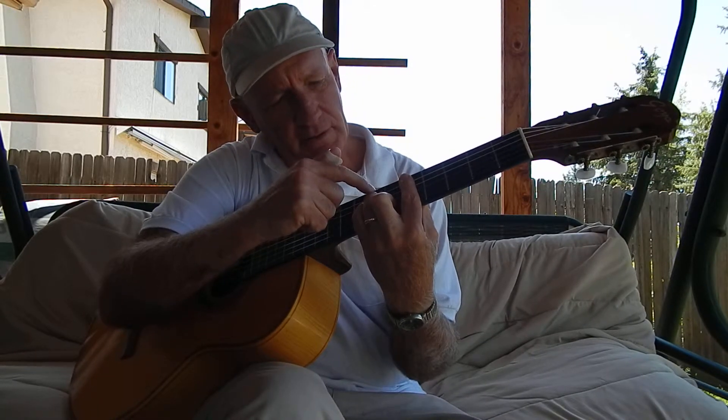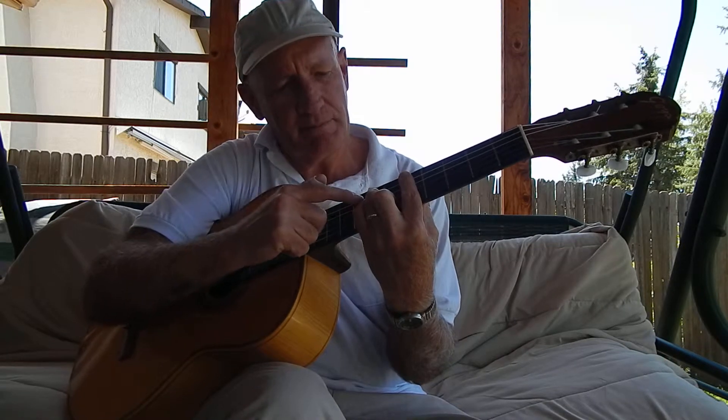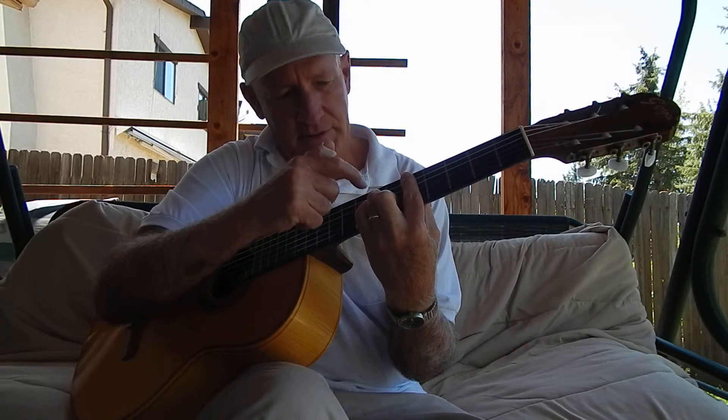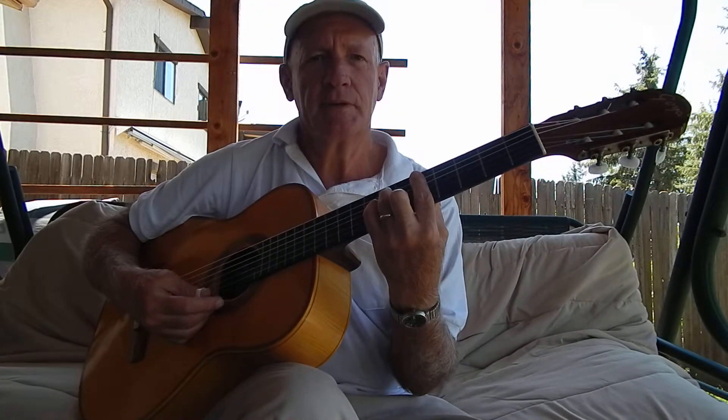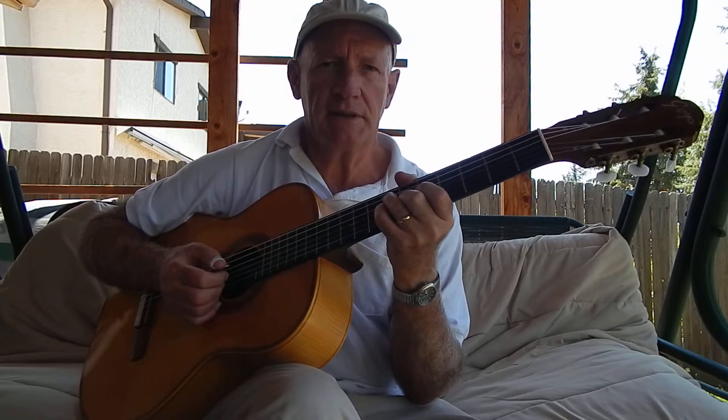Then I put my third finger on the seventh fret of the fourth string. And then I put my little pinky right behind it on the third string seventh fret. That's a D minor chord. Now that's another chord I use in the key of C.